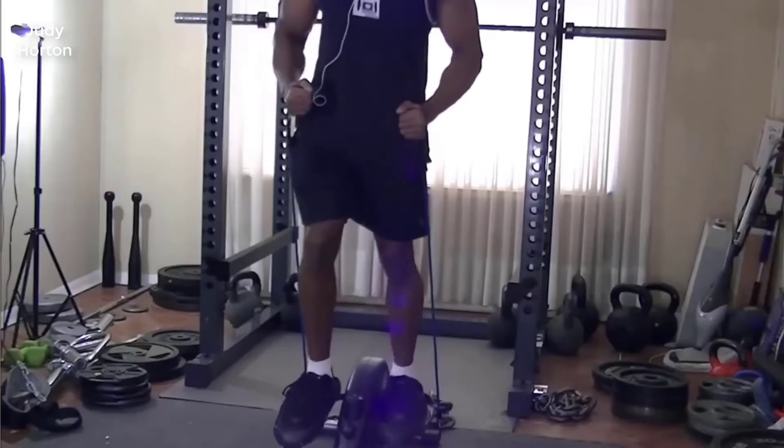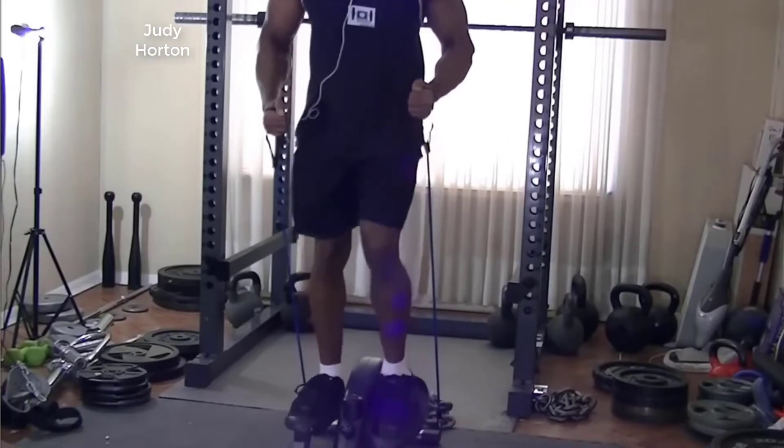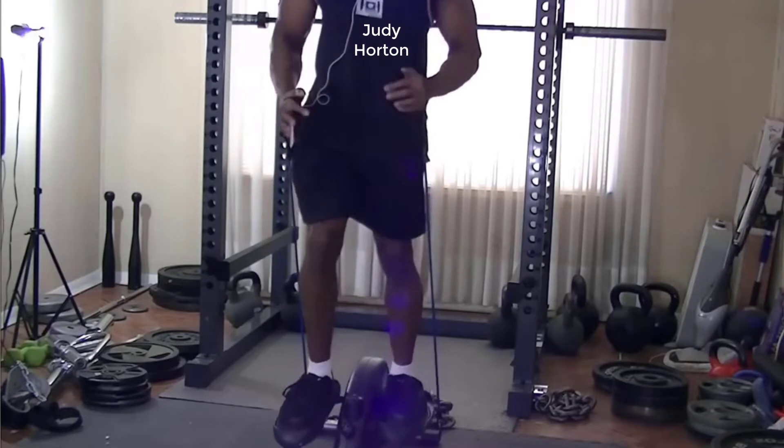Okay ladies and gentlemen, as you can see here I'm switching it up and doing a cardio video. This is basically the cardio that I did after doing back earlier today.